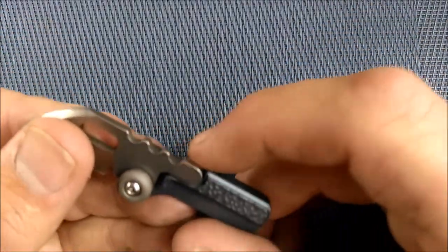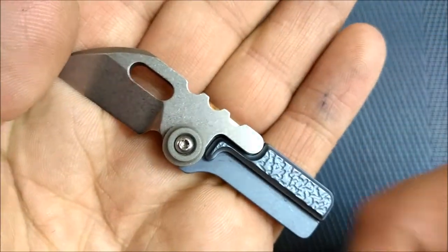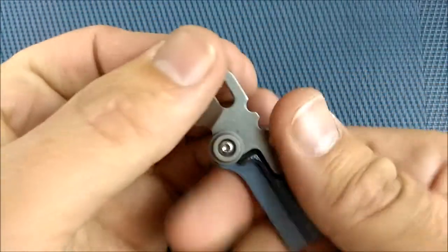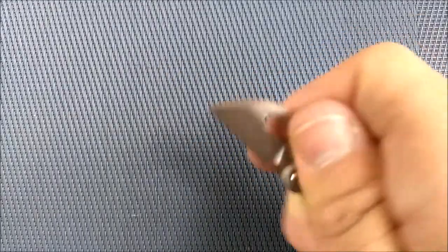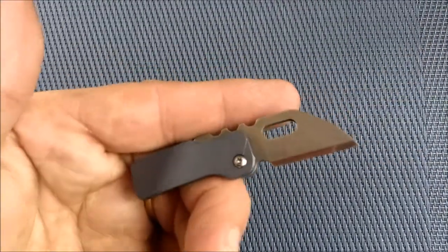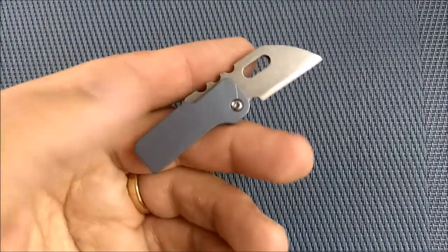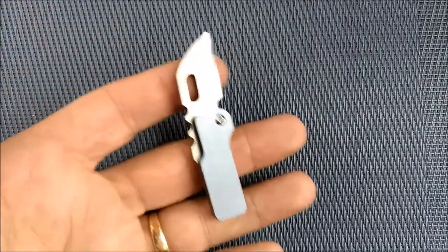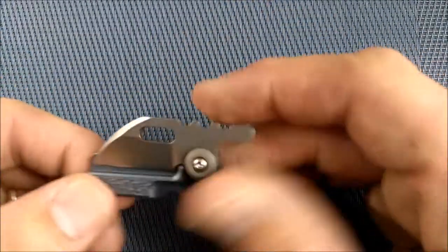We've got some really deep jimping for the size of the knife — some really aggressive jimping on that handle. Your thumb really sits in there quite well. You can get two fingers and your thumb on there, and that's a fairly secure grip to do some minor cutting. It certainly works for well over half of your EDC tasks, like opening envelopes and boxes where you're just barely cutting through a thin layer of cardboard or tape.